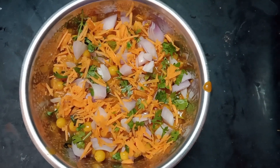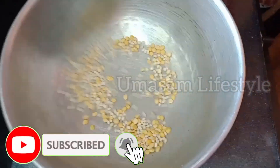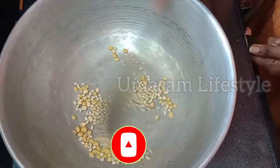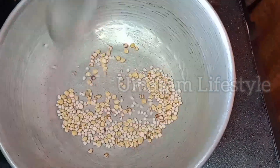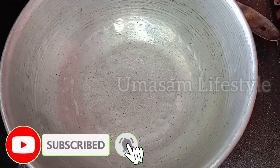Add two tablespoons of garlic — you can take a piece of garlic and add 2 tablespoons. This piece of garlic is black.